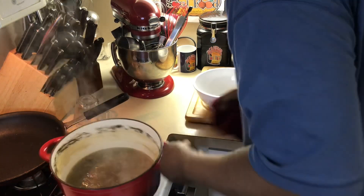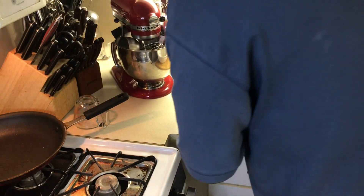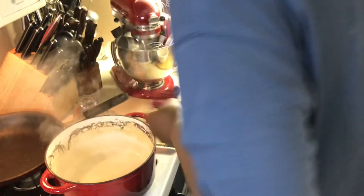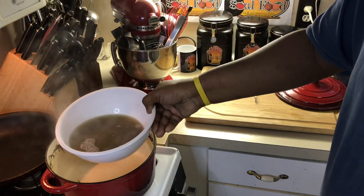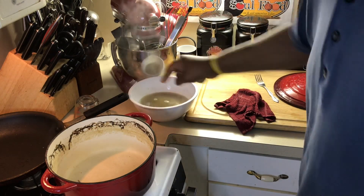I want this nice liquid here — it's very important. This is gonna be the key to my gravy. It's already nicely seasoned from cooking the gizzards.